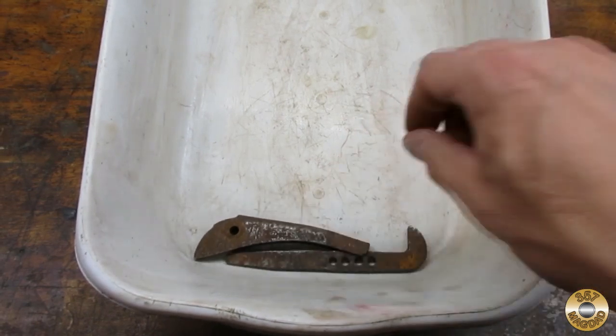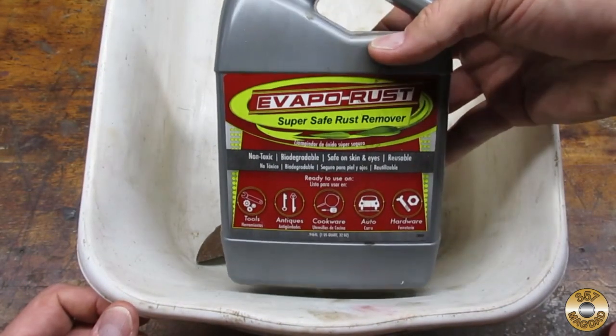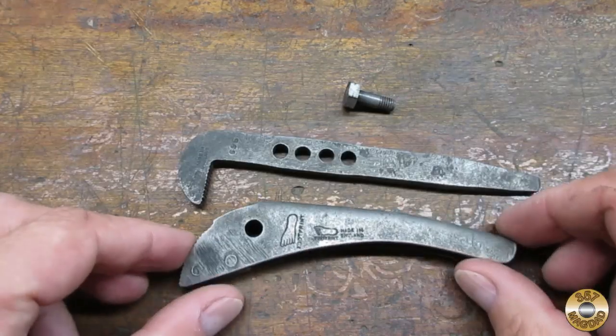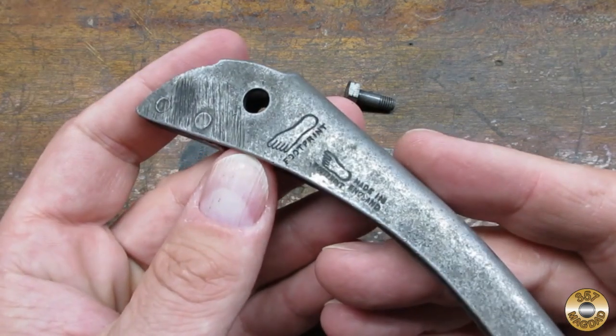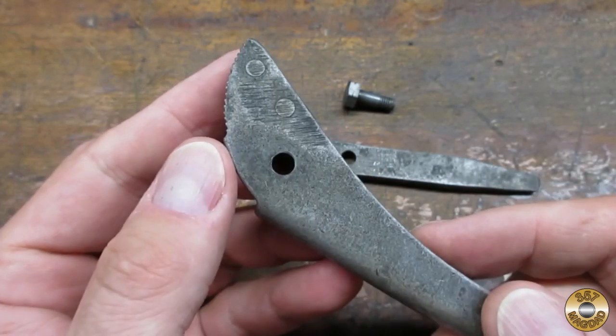My first step was to soak the parts in a vapor rust. Here's how the parts looked after an overnight soak and rinse with water. The footprint logo was in great shape.